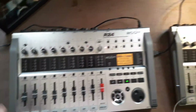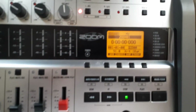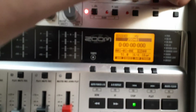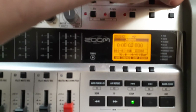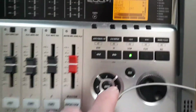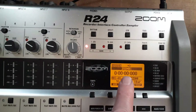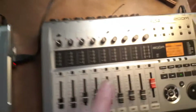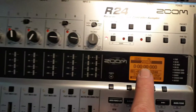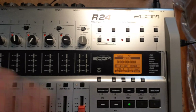Then you're going to want to power up both Zooms and go into your project and name it. I named mine zoom one, and then I went to the other one and named it zoom two. That's important so you know where your files are.